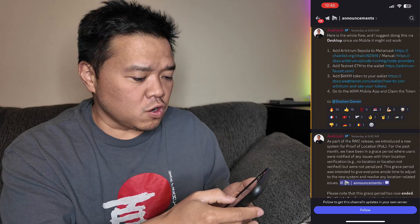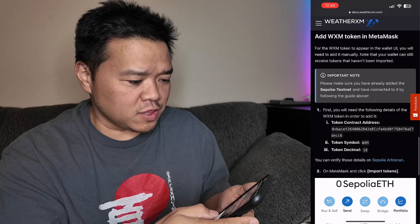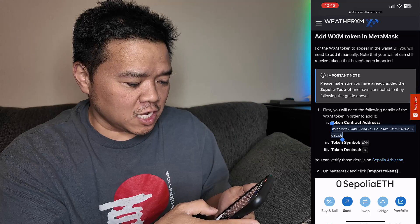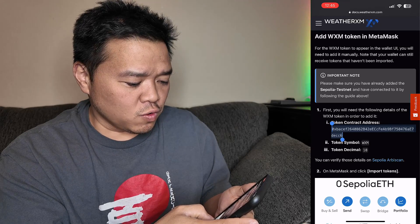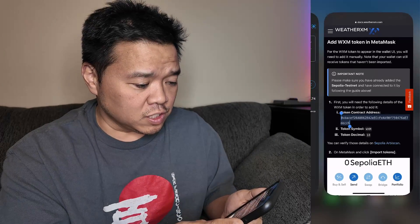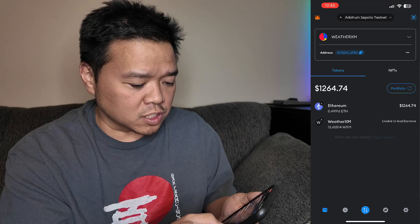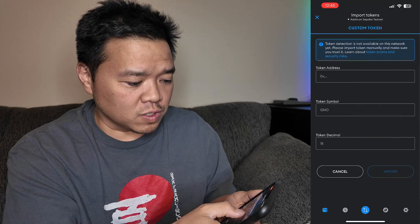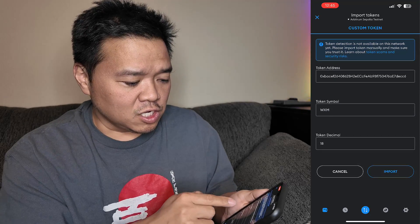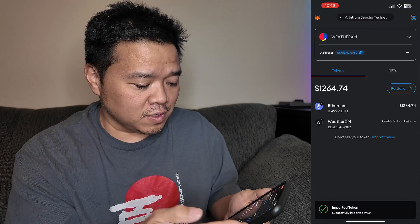To do this, we click on the link that's available. Scrolling down all the way to the bottom, it shows how to add the WXM token to MetaMask. We need that token contract address. The token symbol is WXM and the token decimal is 18. With that information, we go back into MetaMask, click Import Token, and for a custom token we paste in that address. It automatically fills in token symbol WXM and decimal 18, so you don't need to remember it. Click Import and it's imported in.